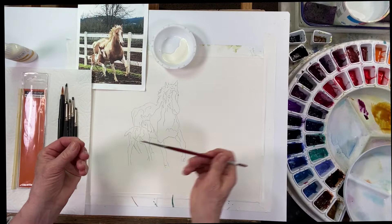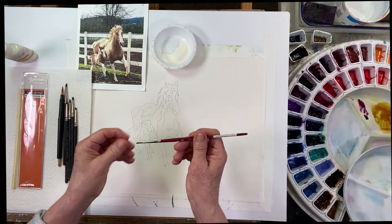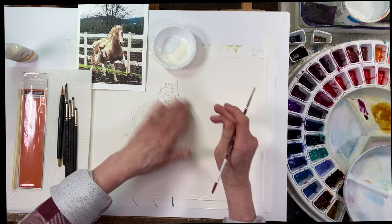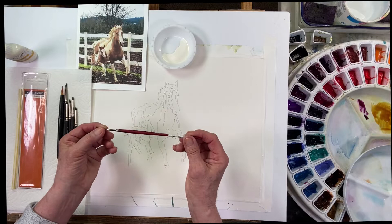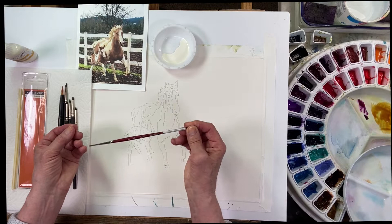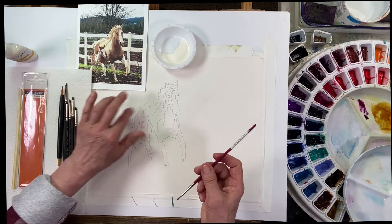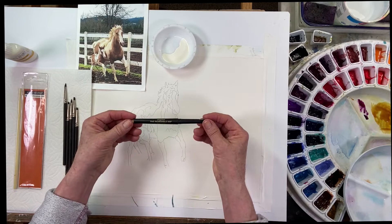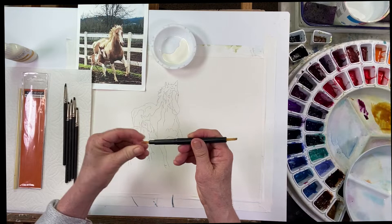Let me show you my applicators — there are different ways you can do this. I've used brushes at times. When I use a brush I'll get it wet, add some liquid soap, and leave it in there, then use that brush to apply the masking fluid. The soap makes it easier to clean afterwards. I always use an old brush because I don't want to ruin my good watercolor brushes. I'm going to set that aside — not using that today.